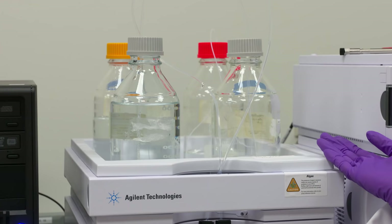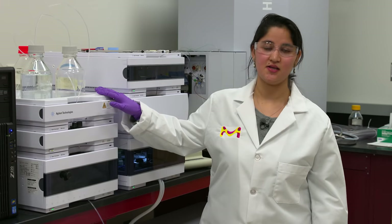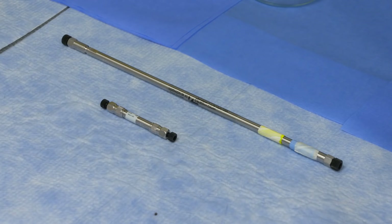To run HPLC, you need mobile phases. Shown here are different kinds of mobile phases. A mobile phase is basically a solution that runs through a stationary phase called a column. These are the two different kinds of columns used in HPLC to run your mobile phases through.